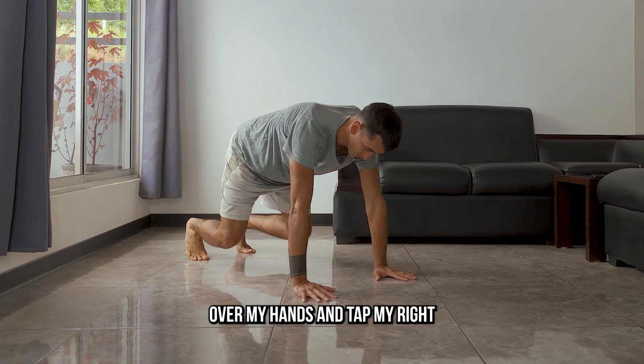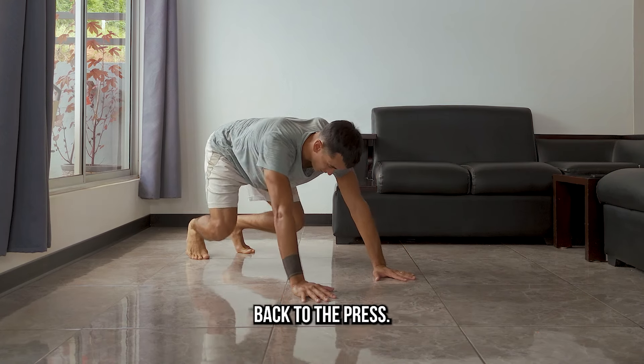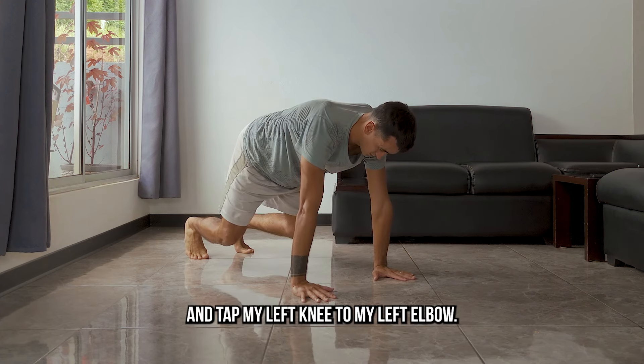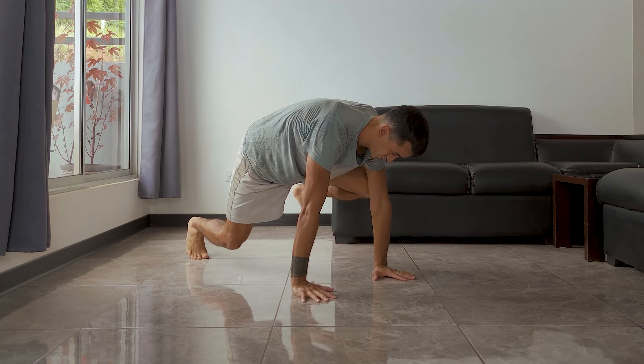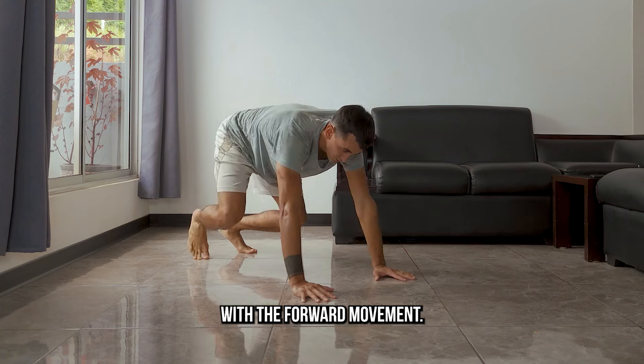Then I'll bring my shoulders back over my hands and tap my right knee to my right elbow. Bring the foot back and rocking back to the press, then I'll come forward and tap my left knee to my left elbow. Rocking back each time I bring a foot down, then I bring the knee up with the forward movement.